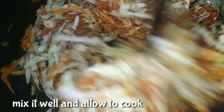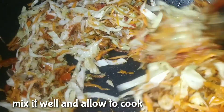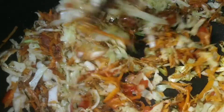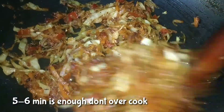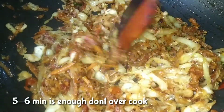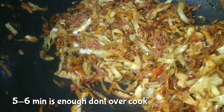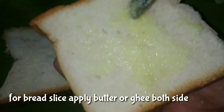Cook it for 5-6 minutes in a small cup. Mix it in the pan. It's a little bit cooked in the pan.